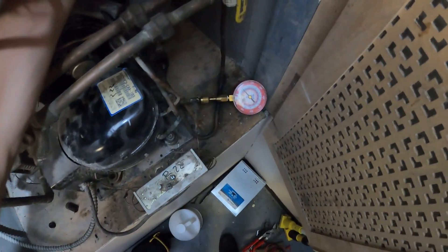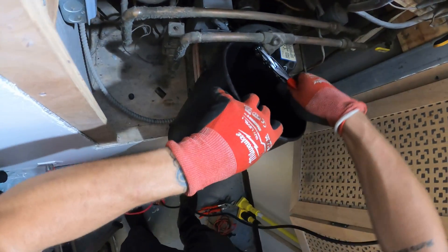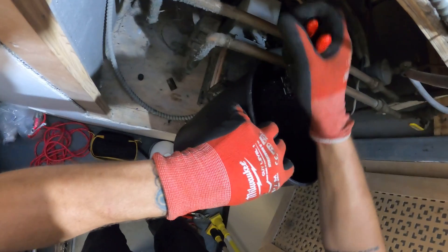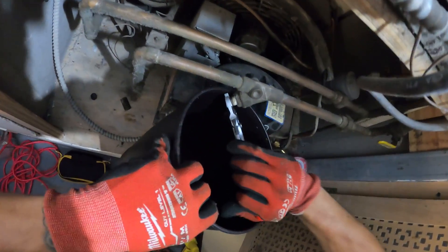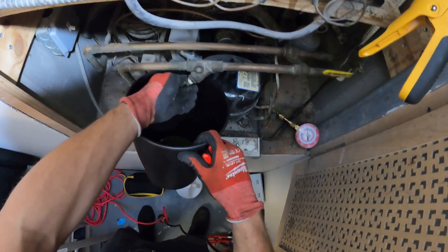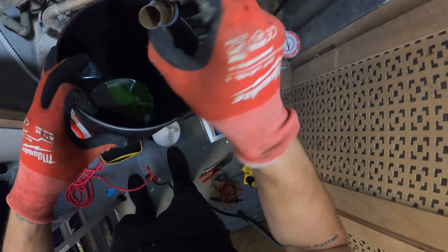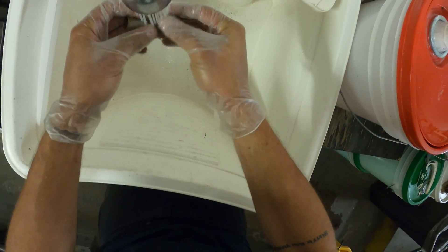So while I'm here, I'll pull this one too. It's pretty dirty. We're just going to wash this out. There's a decent amount of sediment in here.